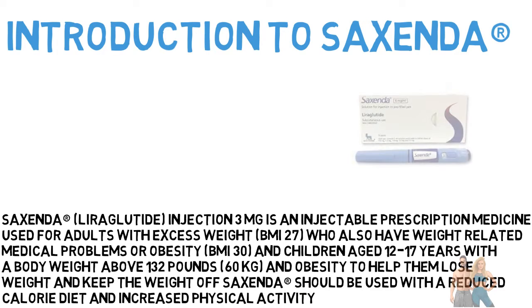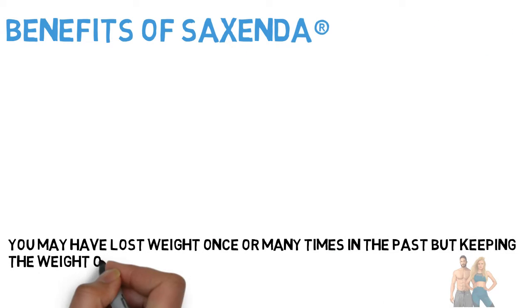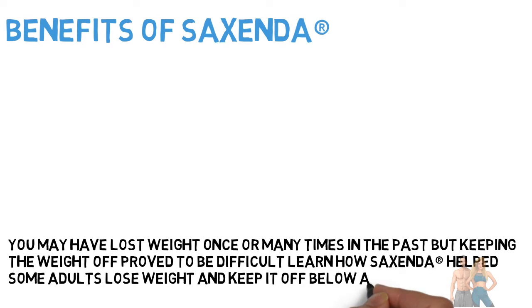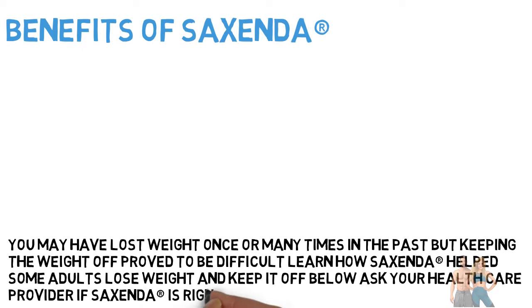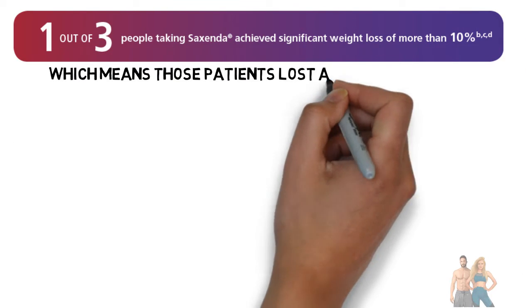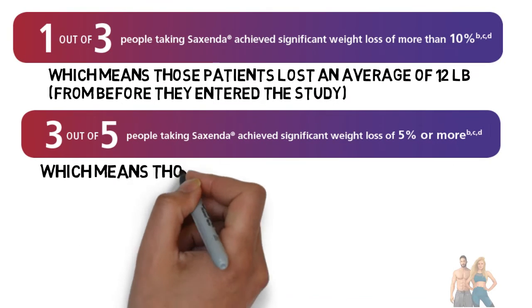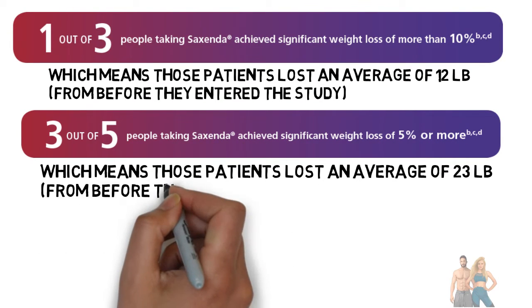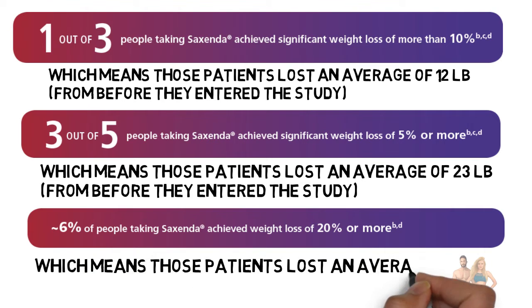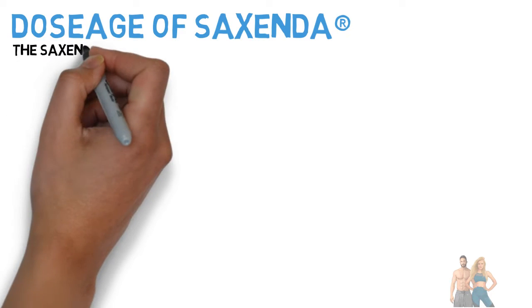You may have lost weight once or many times in the past, but keeping the weight off proved to be difficult. Learn how Sucsenda helped some adults lose weight and keep it off. Ask your health care provider if Sucsenda is right for you. In clinical studies, patients lost an average of 12 pounds, 23 pounds, and 47 pounds from before they entered the study.